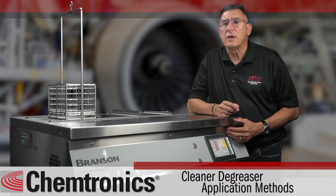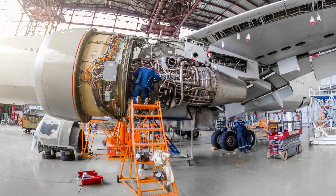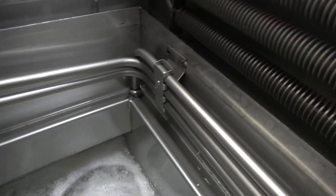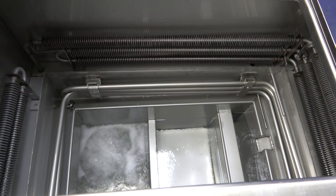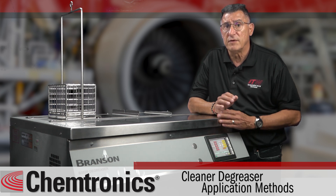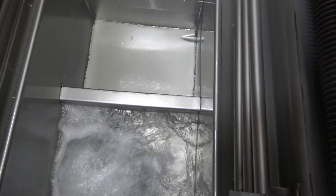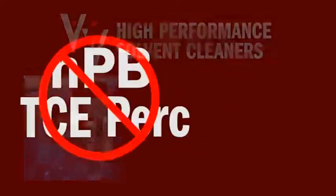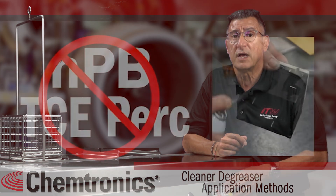Vapor degreasing is the best cleaning process for critical cleaning, like in aerospace and medical implants. Parts can be submerged in a sump of boiling solvent, which might include ultrasonics, and rinsed in solvent vapors. Specialized azeotropes or near-azeotrope solvents are required to avoid problems as the solvent is boiled and reconstituted repeatedly. Chemtronics Tri-V solvents are effective in vapor degreasing and do not contain toxic chemicals like NMP.